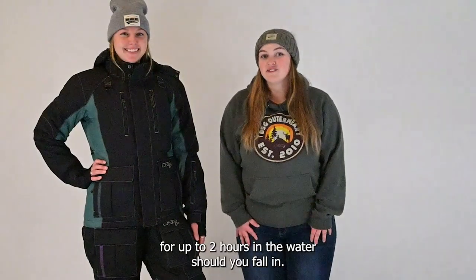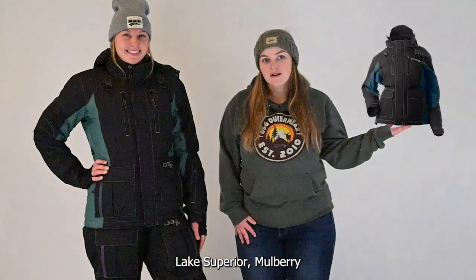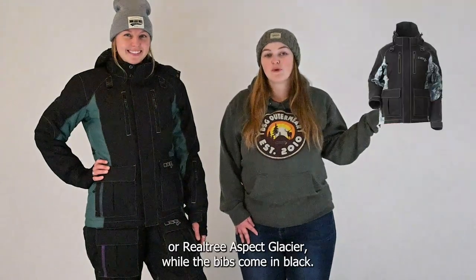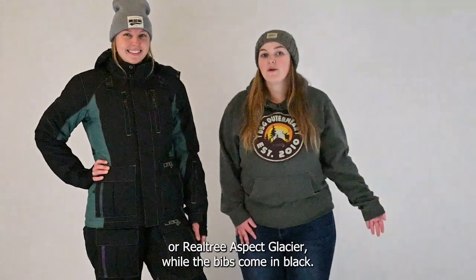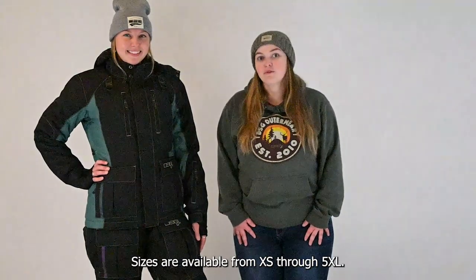This two-piece ice fishing set is sold separately. The Avid 2.0 jacket comes in Evergreen, Lake Superior, Mulberry, or Realtree Aspect Glacier, while the bibs come in black. Sizes are available from extra small through 5XL.